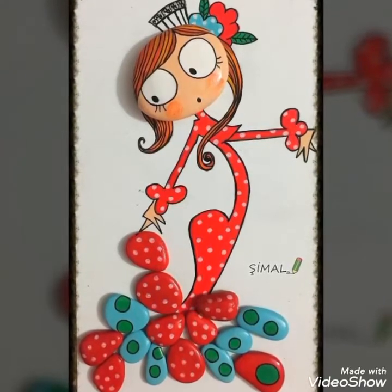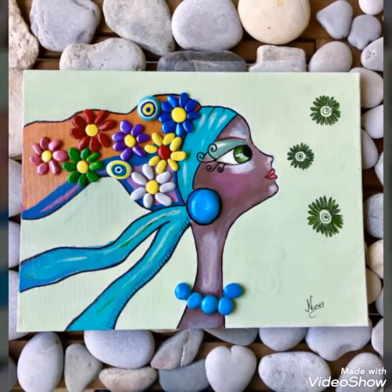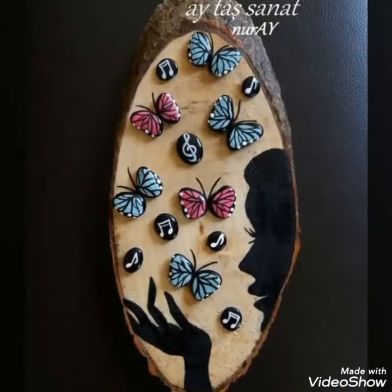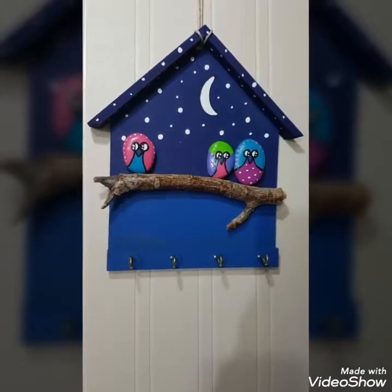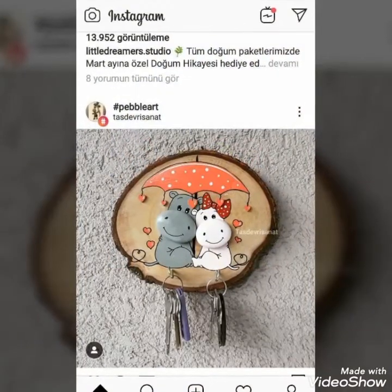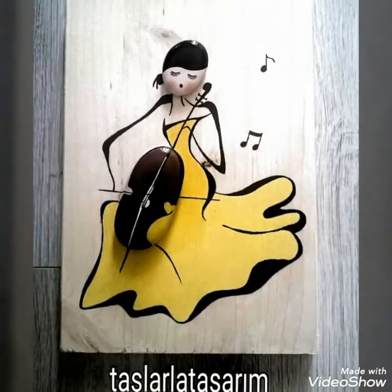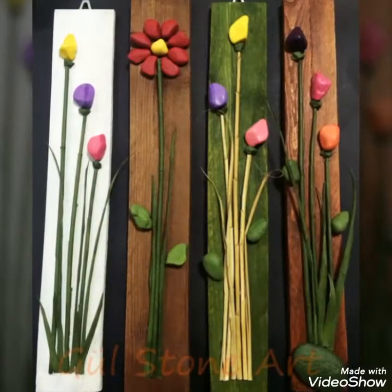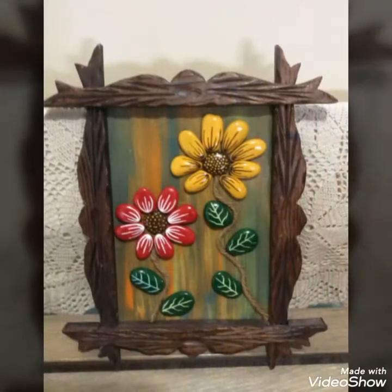Bismillahirrahmanirrahim. Assalamu alaikum viewers! We are presenting a new type of pebble video in front of you, which is called 3D pebble work art and craft. These are very very beautiful crafts which we are showing to you — outclass things, as I would say.